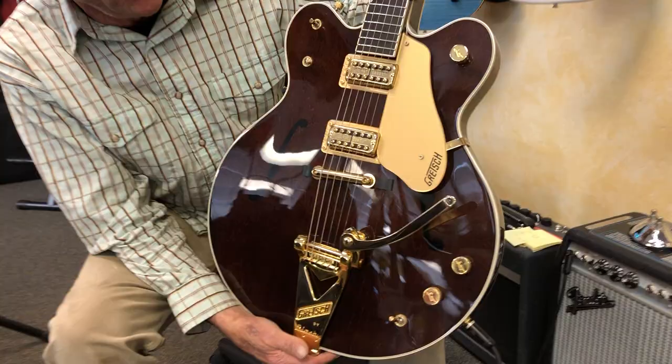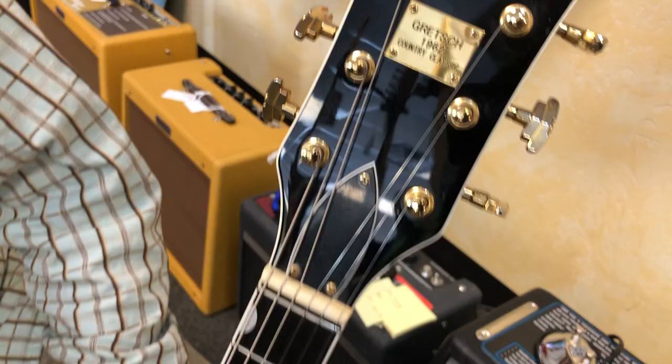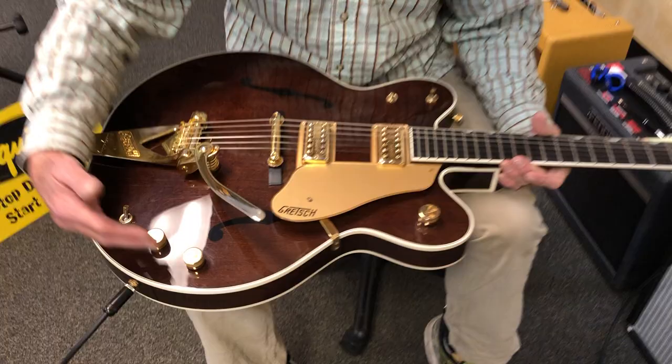Hardly looks used at all. This is actually a 2005 Gretsch — it's a 1962 Country Classic, so it's a reissue of a 1962 guitar, and it has all of the Gretsch bells and whistles on it.